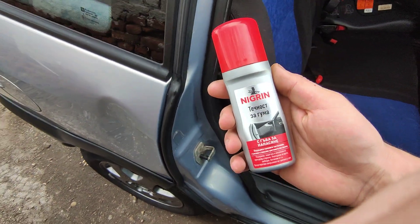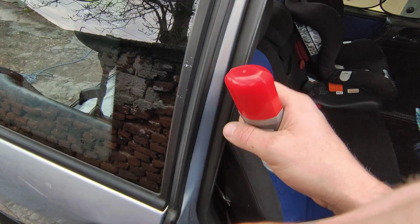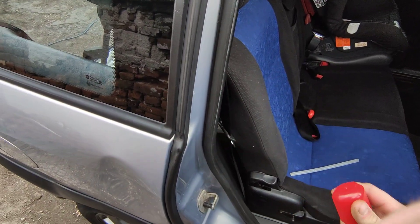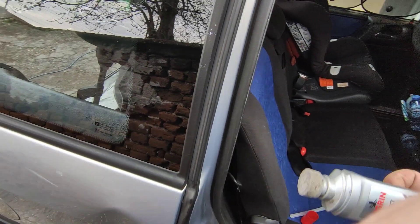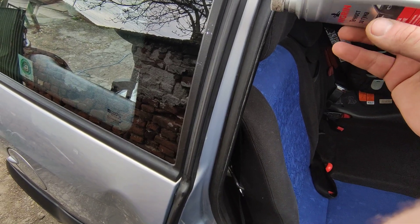Hello! I'm fixing everything, and because there is always something to fix, I'll show you today how to treat your rubber on your vehicle so it lasts longer, looks better, seals better, and doesn't stick when it's icy outside.